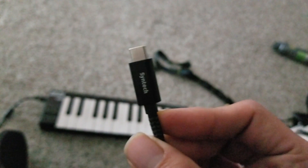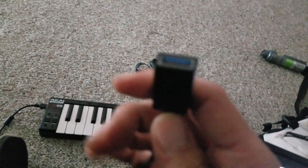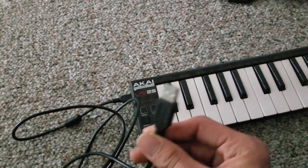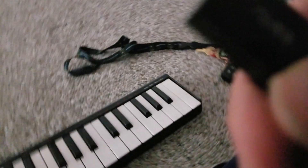So first off, this cord — it's a male side, whatever your device is, female USB side. I'm gonna stick this side right into that slot. Then you take this cord that's hooked up to the keyboard and you're gonna stick that into the USB.